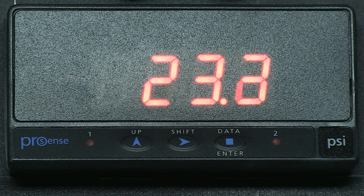Hope you found this video useful and follow us to our other how-to videos on the ProSense Digital Panel Meters. Thanks and have a great day!